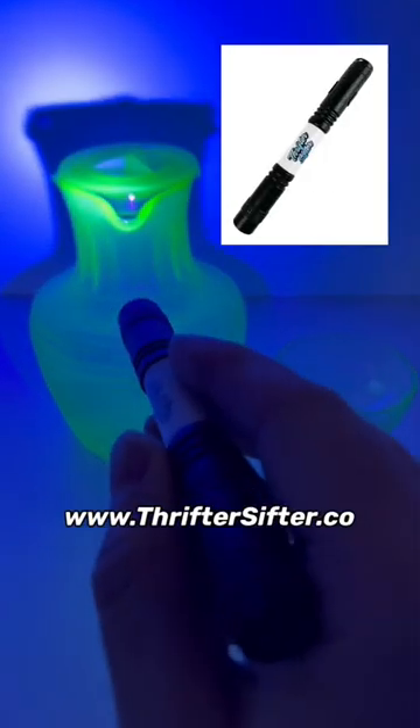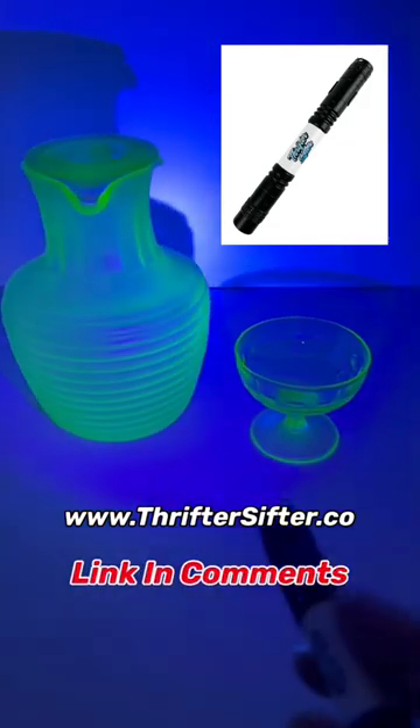A lot of people were asking me where I got my light, and I now have my very own Thrifter Sifter blacklight flashlights available. If you'd like to order one, go to www.thriftersifter.co or check the link in the comments.